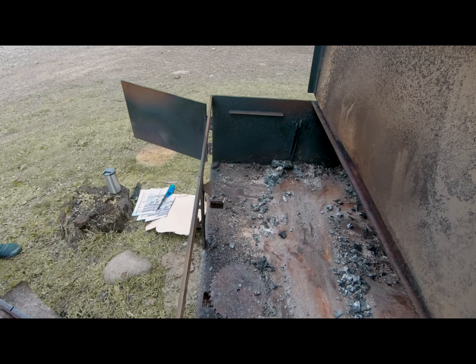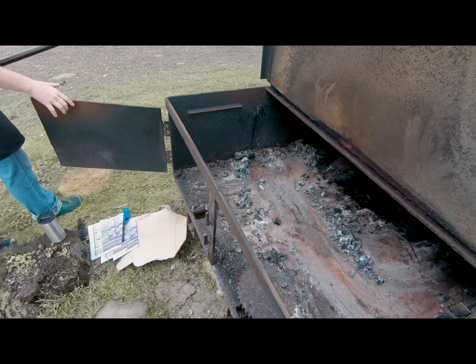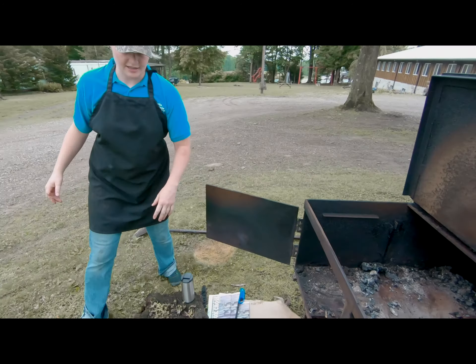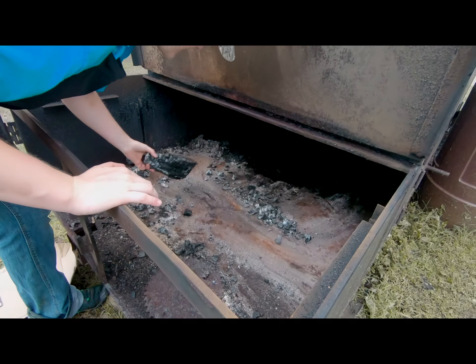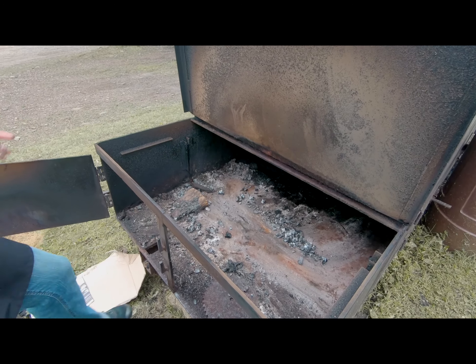So what's this process we're doing here? We're just cleaning this out a little bit so we can start the fire. I smoked last week and just let the last of the embers burn out, so this week I'm just getting it clean before I start the process again.